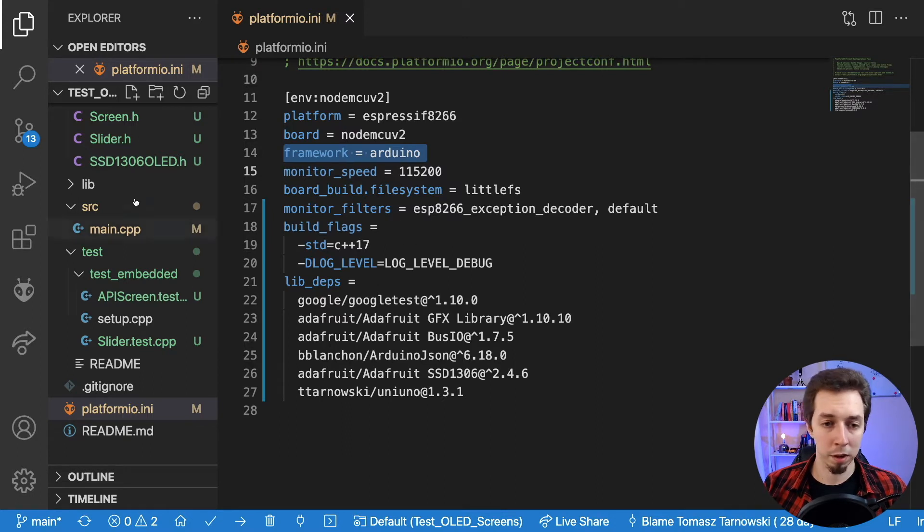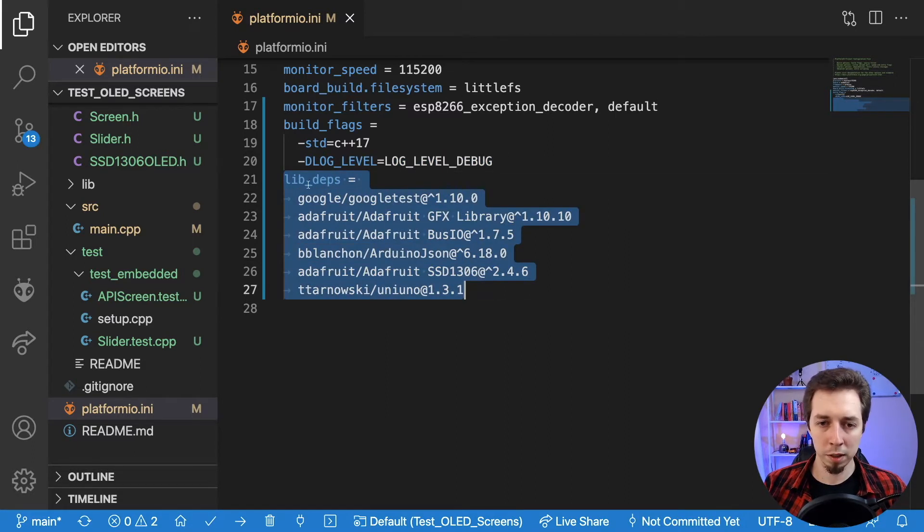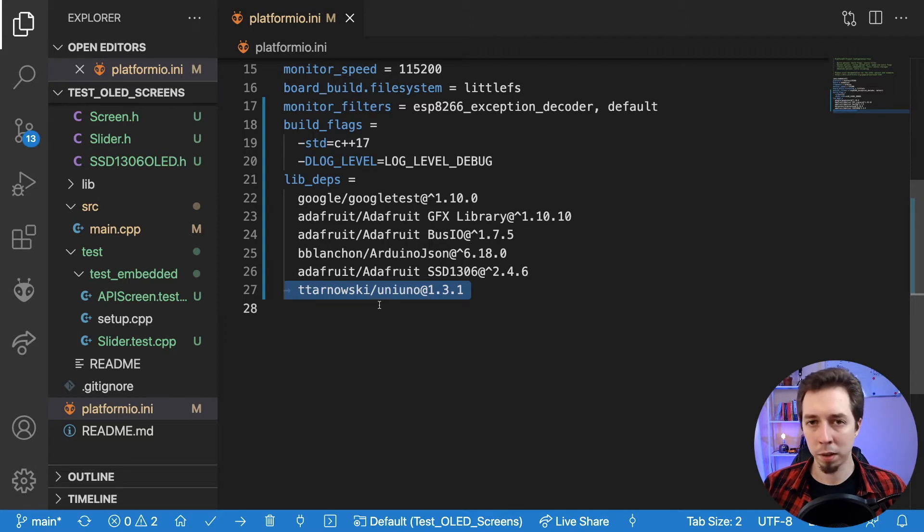I actually used one of the C++17 features in my code — I'll show you in a minute. Log level is set to debug, but it doesn't need to be anymore. The most important part here is the dependencies — all the libraries installed via PlatformIO: Google Test for unit testing, three Adafruit libraries required to display information on the OLED screen, Arduino JSON for calling web services that respond with JSON, and the UniUno rapid prototyping library I built — mainly for connecting to Wi-Fi and making HTTPS requests.